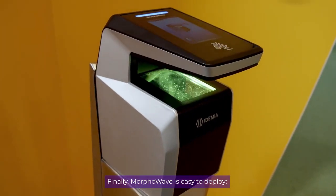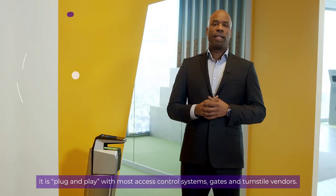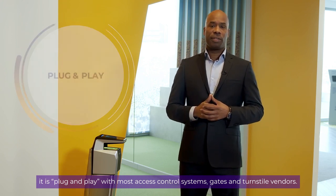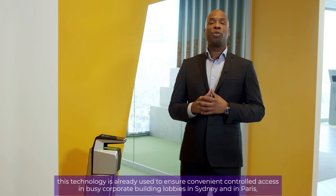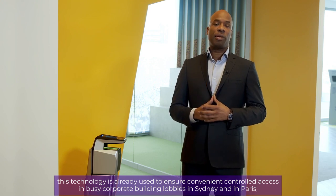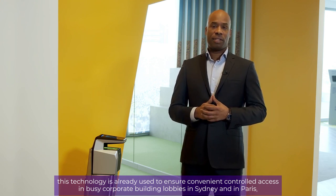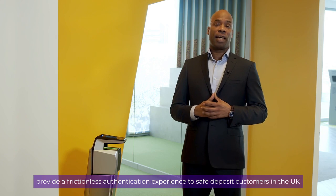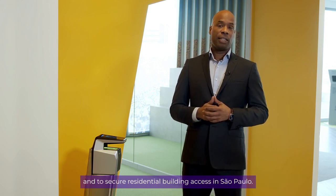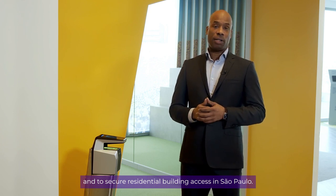MorphWave is easy to deploy. It is plug and play with most access control systems, gates, and turnstile vendors. This technology is already used to ensure convenient security-controlled access in busy corporate building lobbies in Sydney and in Paris, provide a frictionless authentication experience to safe deposit customers in the UK, and to secure residential building access in Sao Paulo.